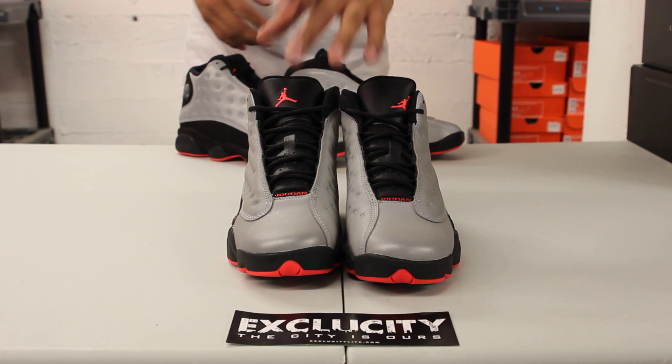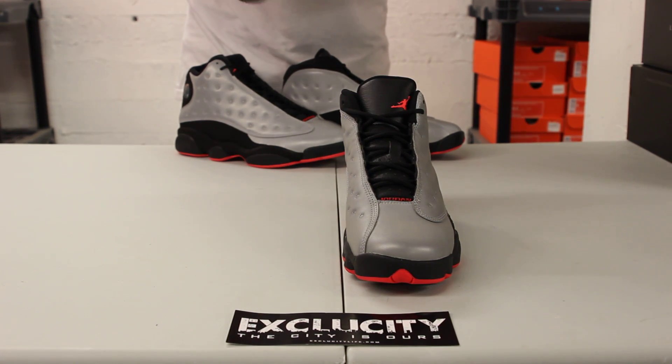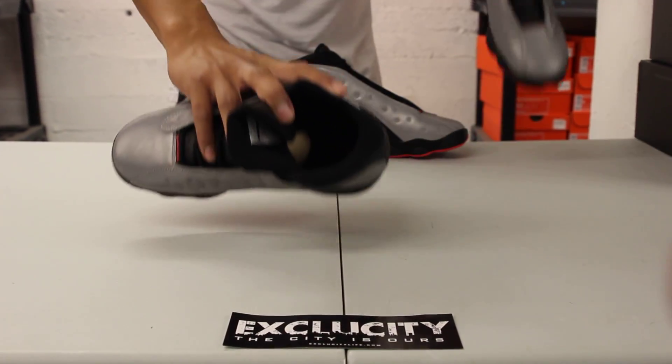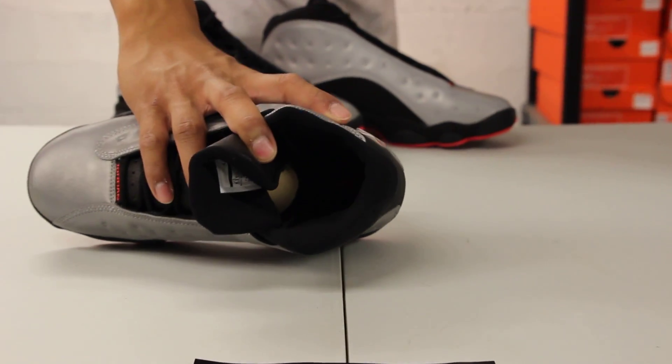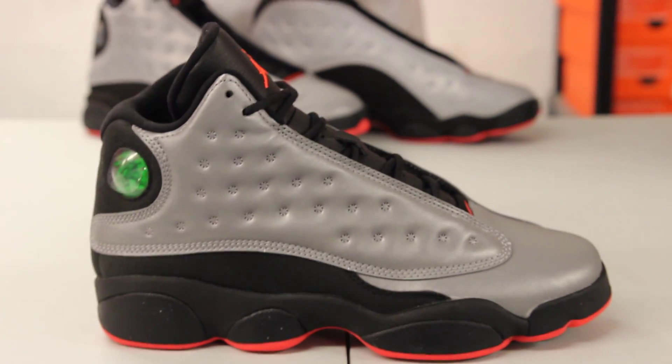You've got Infrared 23 on that nice leather tongue. On the inside of the shoe, black-on-black lining with the Infrared 23 logo on the heel.